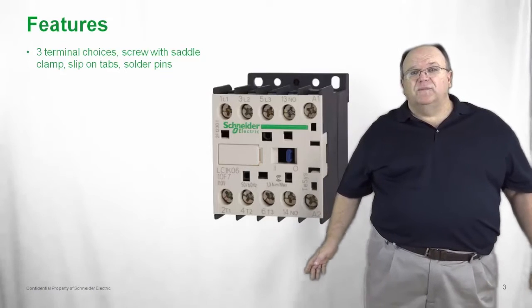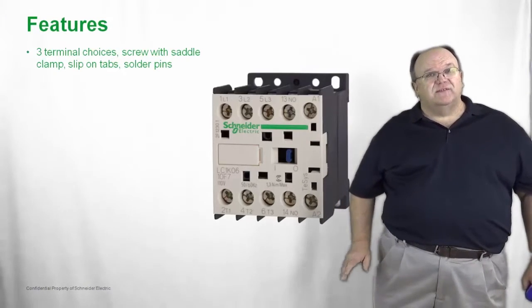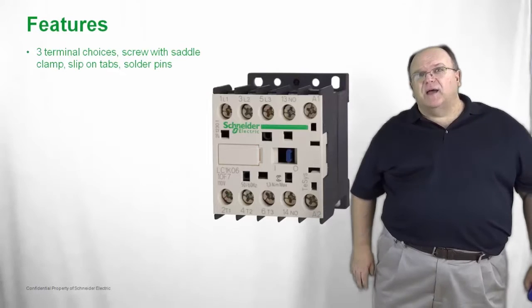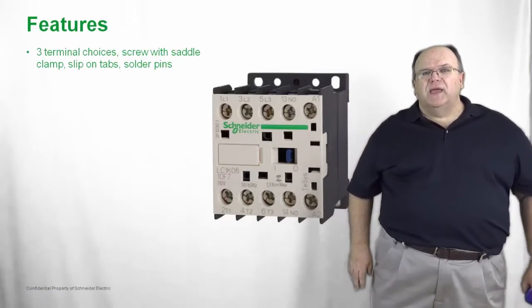The T-SYS-K is available in three different terminal choices. The standard and most popular style is a screw with a captive wire saddle clamp. We also have slip-on tabs or fast-on tabs, and a unique option of solder pin connections for very high volume applications.